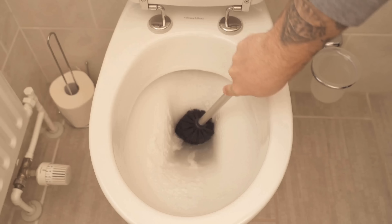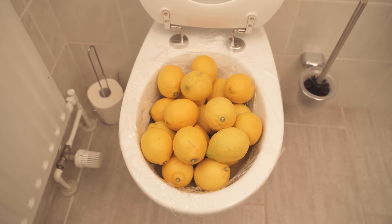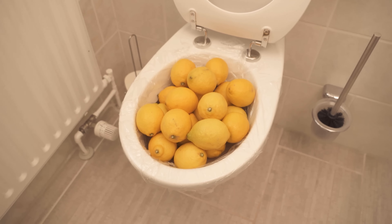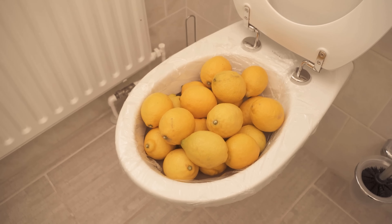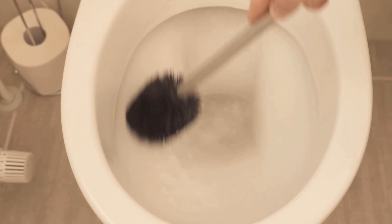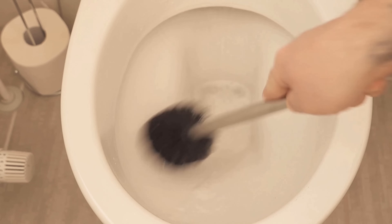Afterwards, wipe again with the toilet brush, then flush and the toilet is clean again. This way you can remove with the combination of the baking soda and citric acid even stubborn dirt, lime residue and urine scale from the toilet, and that just with ordinary old home remedies.